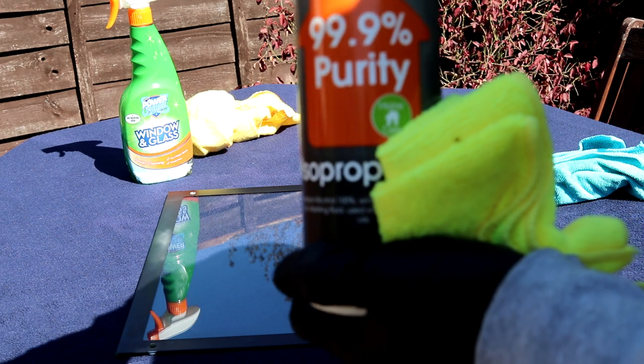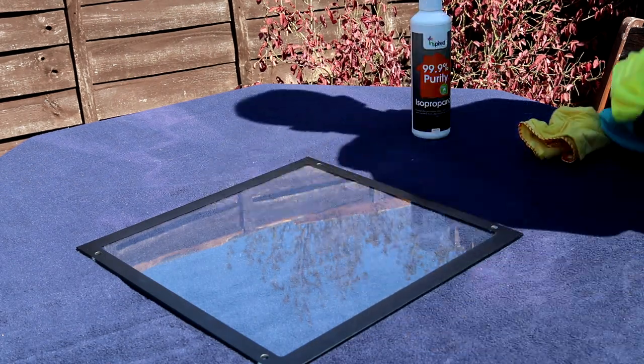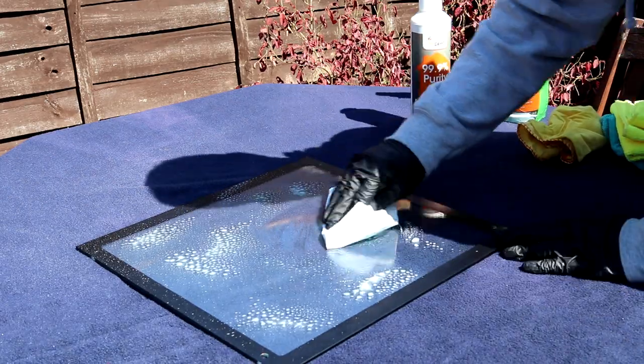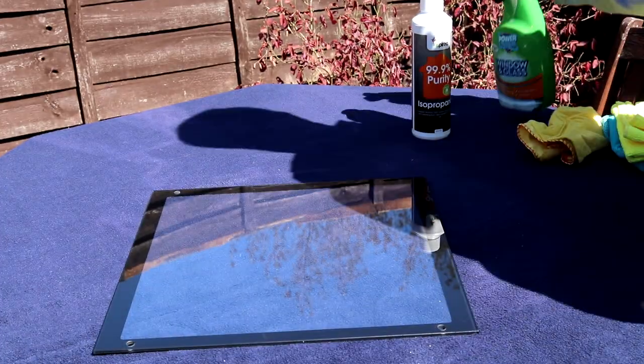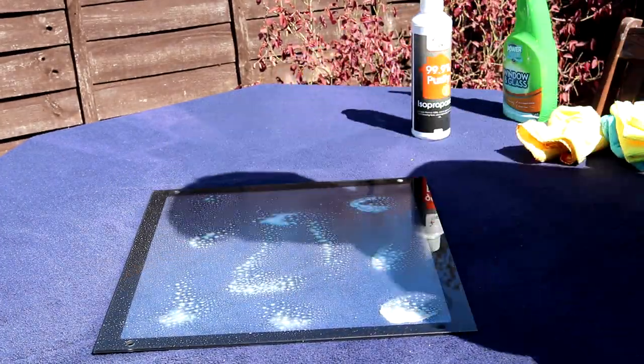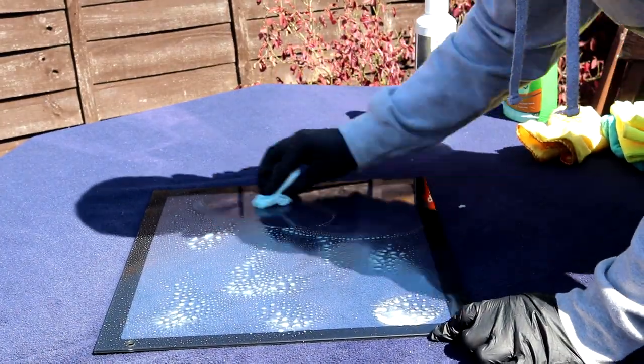Finally, if you still find that you've got streaks in your side panel, then it's likely your cloths had some dirt residue in them at a previous stage. A quick trick to get around this is to again apply glass cleaner, but this time use a folded paper towel to wipe down the glass. Be careful with the paper towel as these can begin to break apart easily, so be sure to swap them out regularly as you take your final passes over the panel.